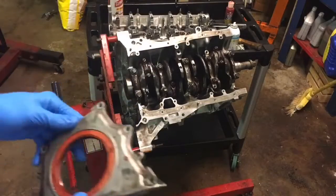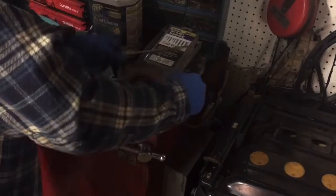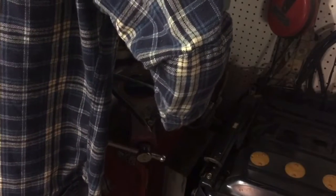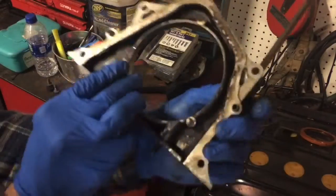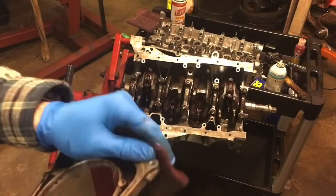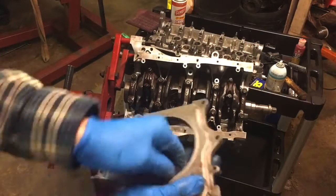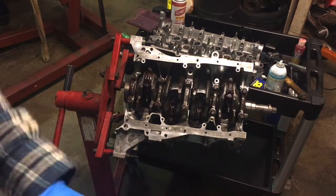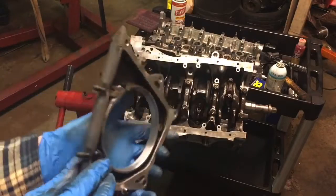Here's the old rear main seal. It's slowly coming up — I'm just taking a screwdriver, but make sure you don't gouge your mating surface. Now we're going to clean inside of here and clean this face on the back. I'm going to take some Scotch-Brite and go around and clean this, and try to clean out inside of here as well. See how it was before — it had that black in there. I cleaned that up real nice.